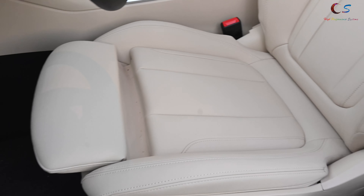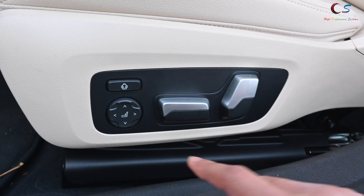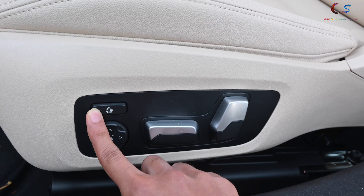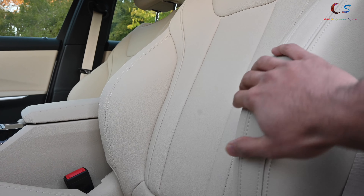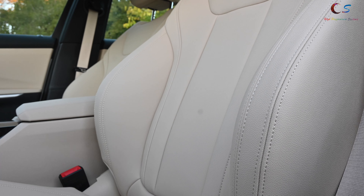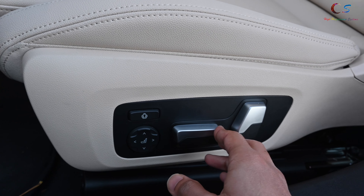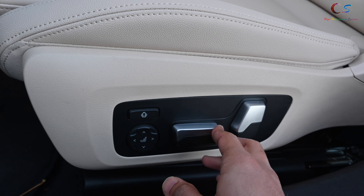The overall interior quality is not bad. I like this color interior — it looks really nice. Here we have our seat control. So this is very interesting: by pressing this button, the bolstering becomes tighter or looser depending on which way I press it. And then, of course, you have your standard controls here for the lumbar support.